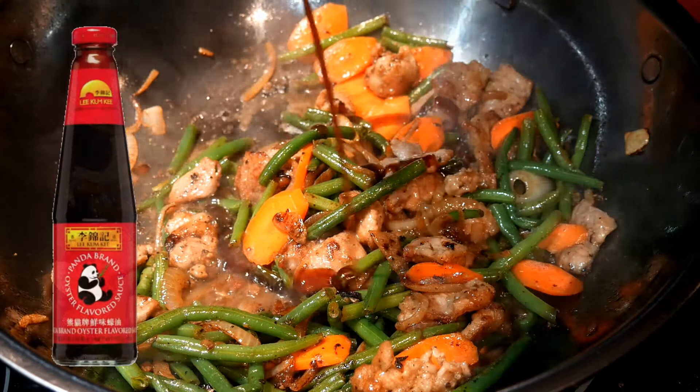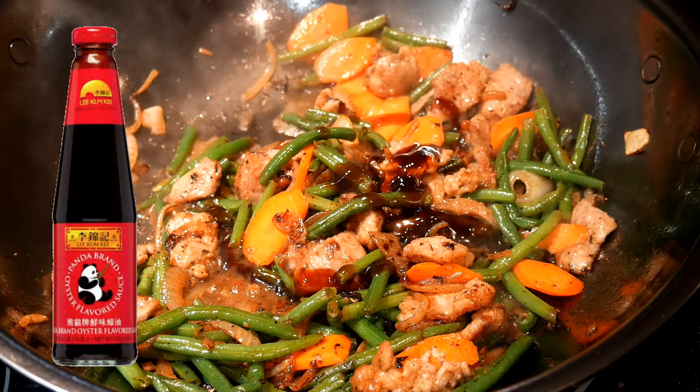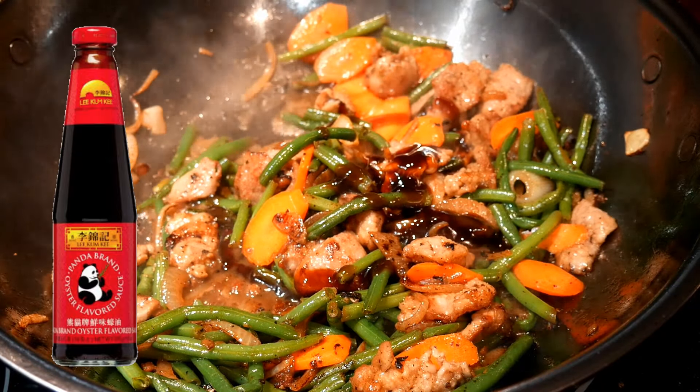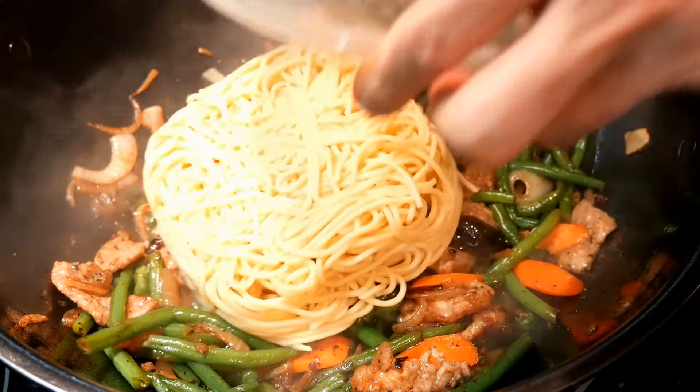Next, I'm going to season the dish very lightly with oyster sauce. I can season it in many different ways, but I think a light seasoning will work better for him because he does not like things that are too heavy.